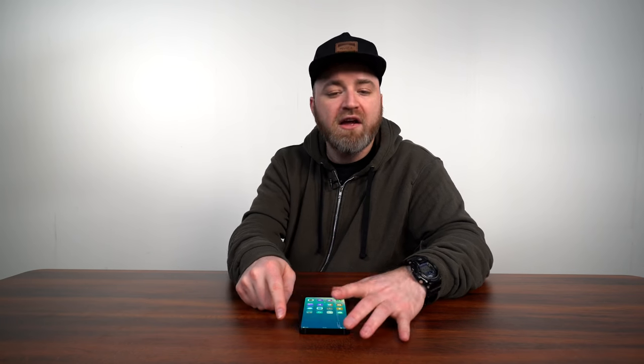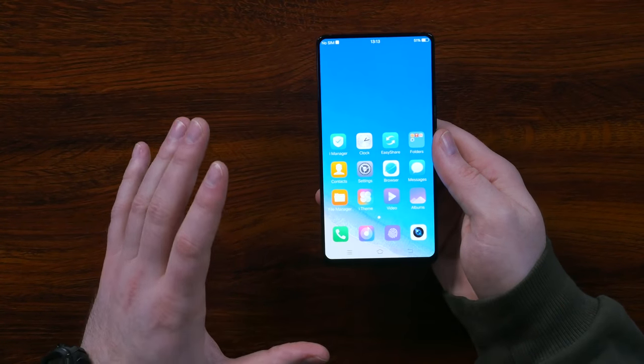The goal is to make the bezel identical the whole way around. If you showed this thing to me when I was, I don't know, 15 years old, I'd be like, that man is living in the future. So this particular design introduces all kinds of problems.